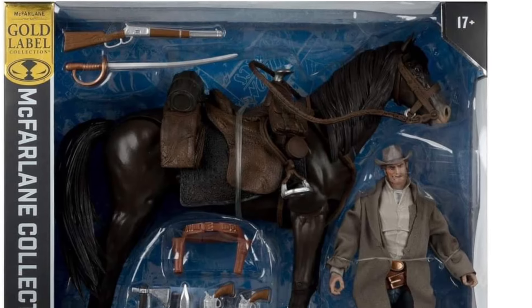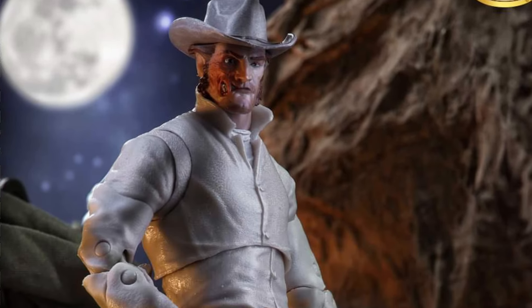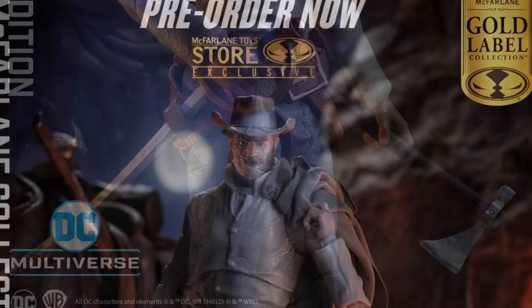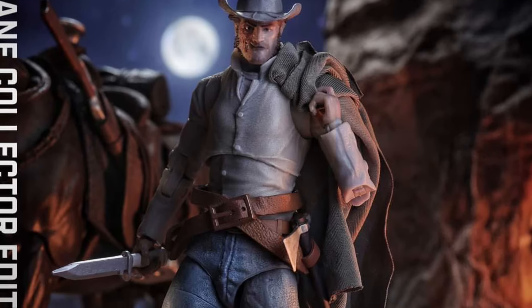It's going for $69.99 right now. It is a McFarlane Toys shop exclusive. Maybe McFarlane might change his mind down the line and make it available to everyone — it's a flip of the coin. I can see this one being available at some retailers down the line, but let's see what happens.